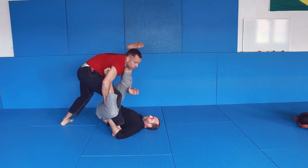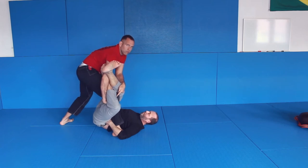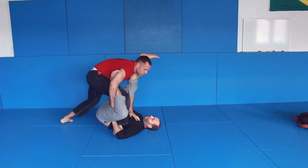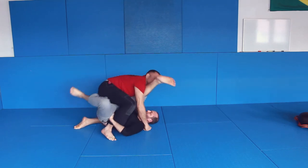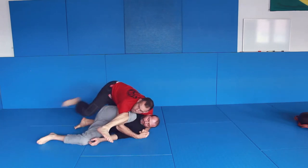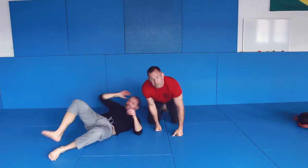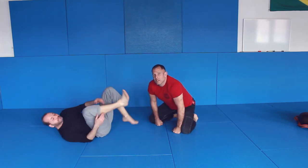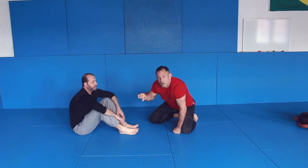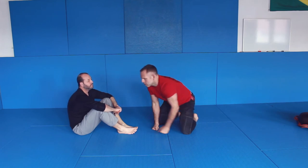Now, if you do this wrong he could go for outside ashi. But I'm keeping it on my shoulder, preventing him from going for outside ashi. It's pretty important to control the leg on your shoulder, otherwise he can switch to outside ashi.